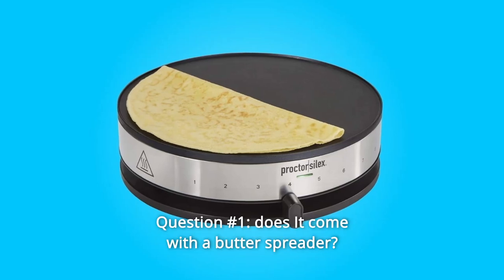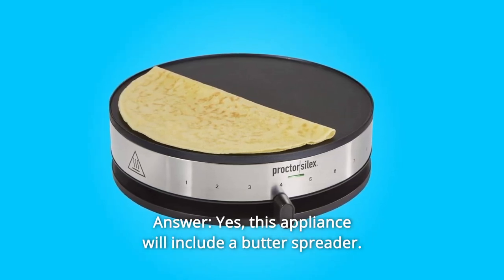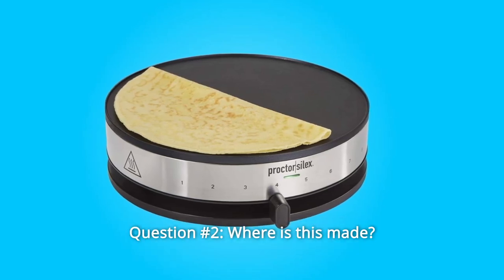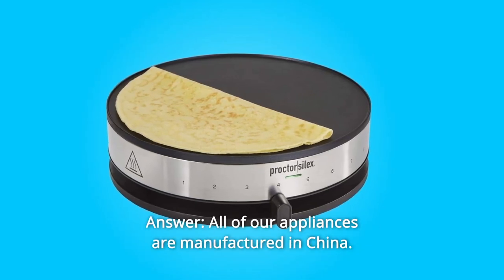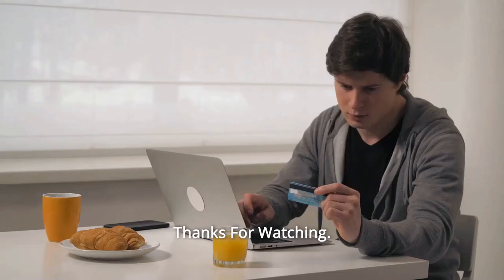Some common questions. Question 1: Does it come with a butter spreader? Answer: Yes, this appliance will include a butter spreader. Question 2: Where is this made? Answer: All of our appliances are manufactured in China. Thanks for watching.